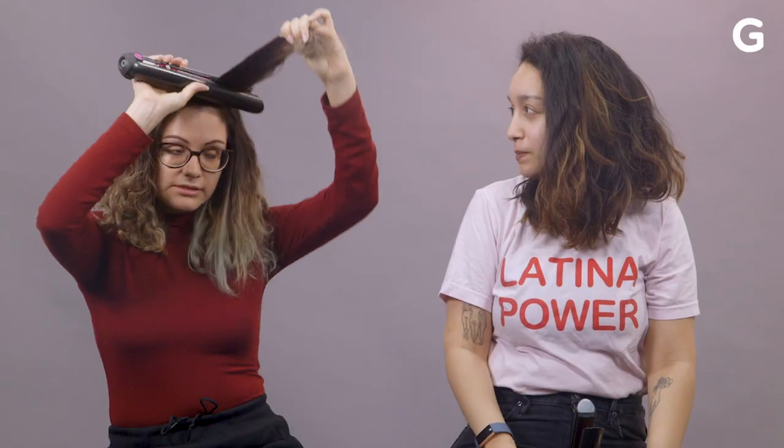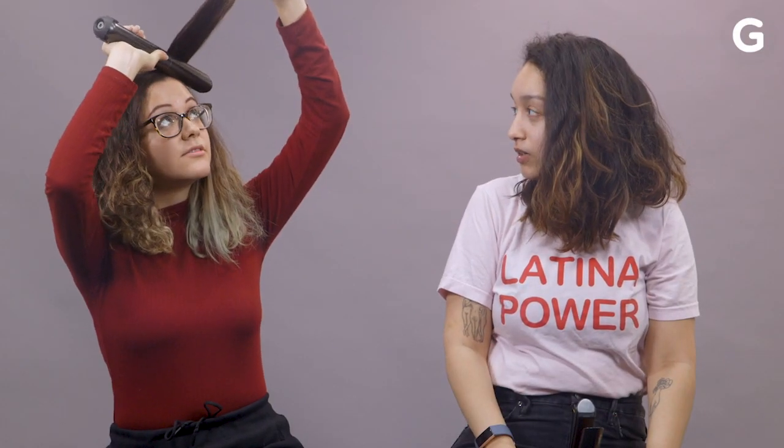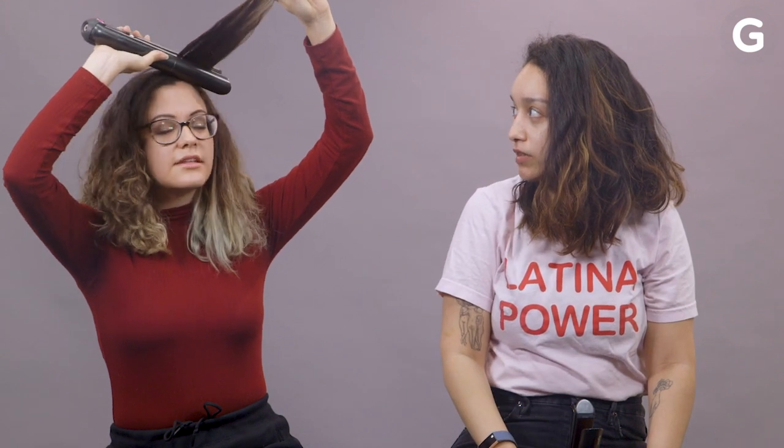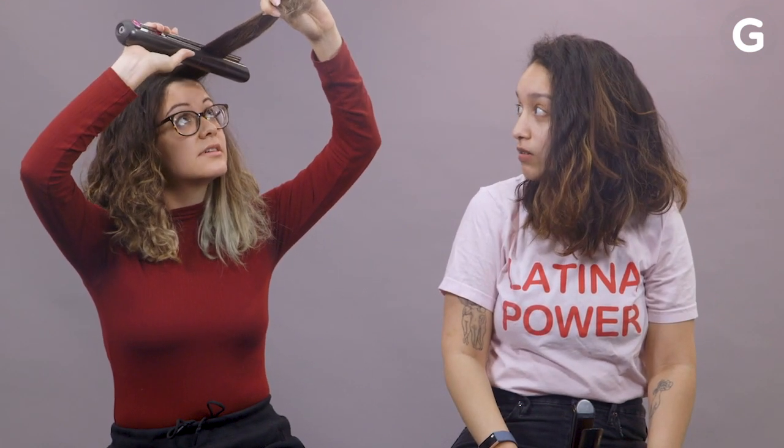Dyson gave us a little demonstration of how you can use this as a curling iron, so I'm going to try that and see how we go. I did the thing! That looks really nice. Yeah, I like that you can get close to the scalp and not burn. That's a huge plus.